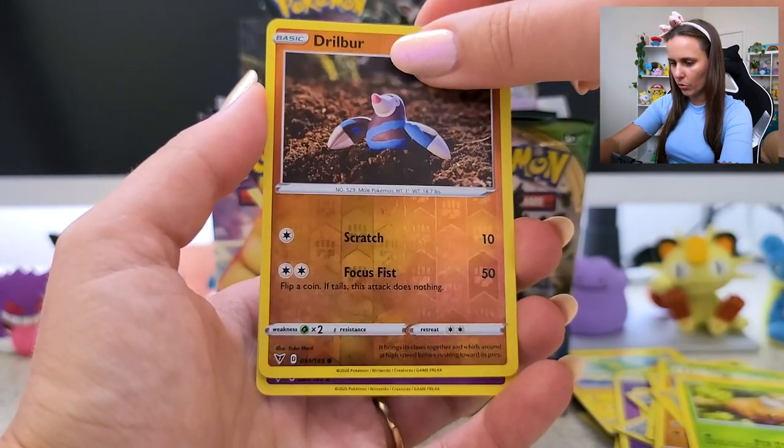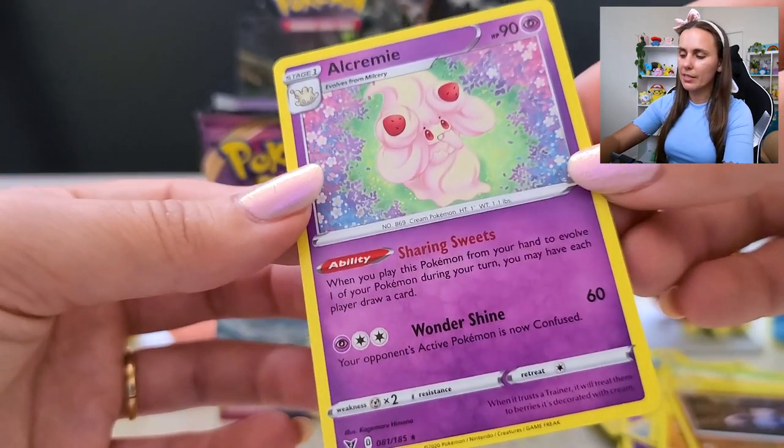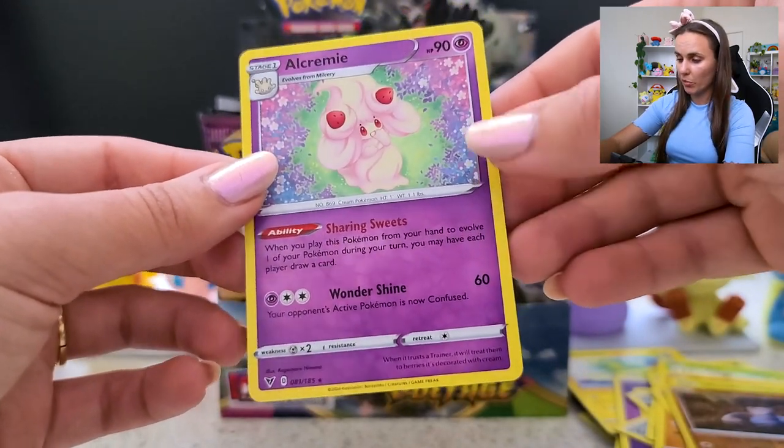And Miltank — hanging out, very cute. Does that mean there's a Milcery card in this set? I haven't gone through all the cards I can get yet. Did we get the milk card? It's very on brand.